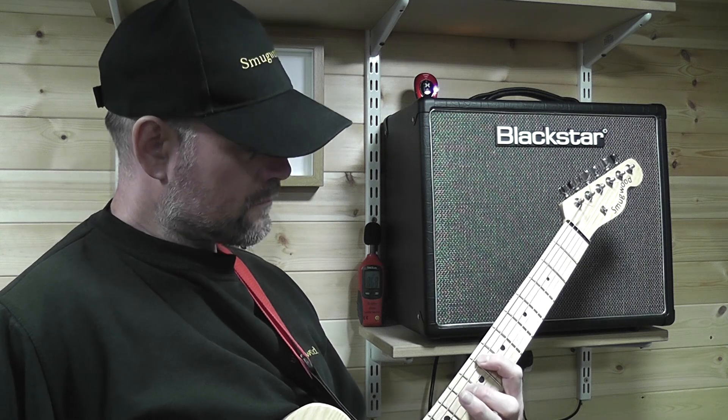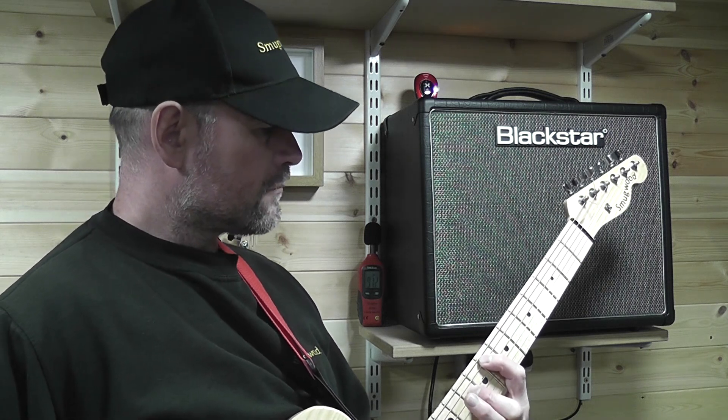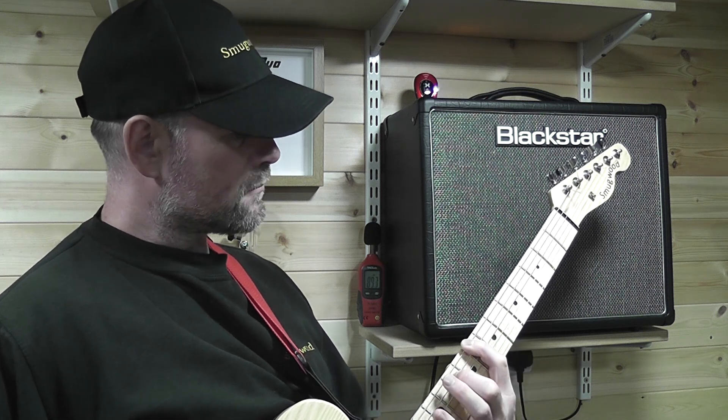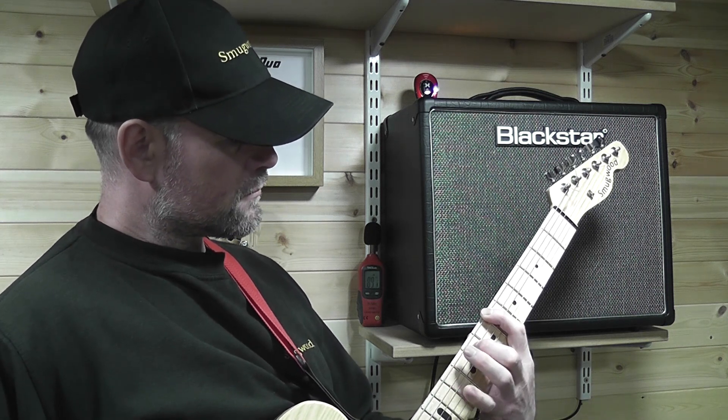Playing along with the guitar amp, I'm fairly low and hitting around the 90 decibel mark, so in theory at these levels I could play for a couple of hours without worrying too much, but it'd probably be more sensible just to turn it down a touch.